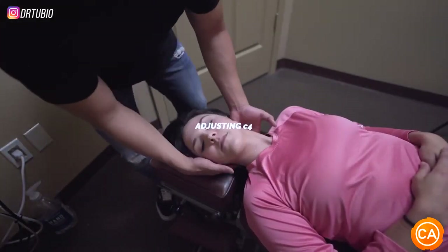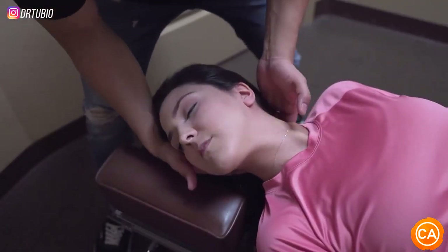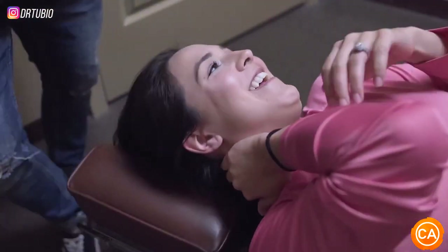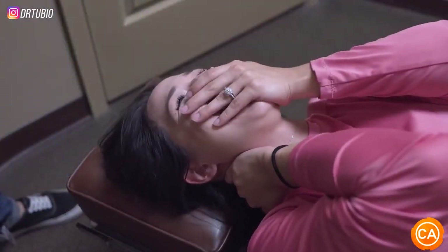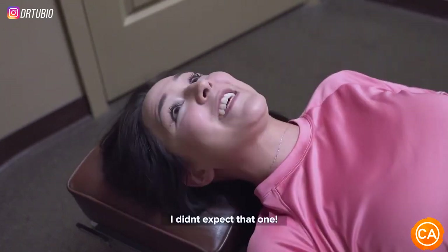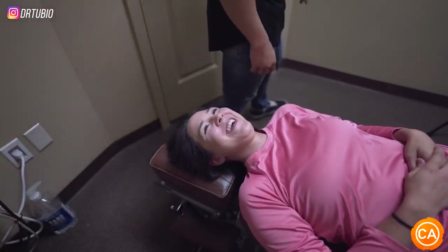So down here, I'm going to have you rotate your head. Turn it down. Oh shit. Oh my goodness. I didn't expect that one. That's the best one — you don't expect it.